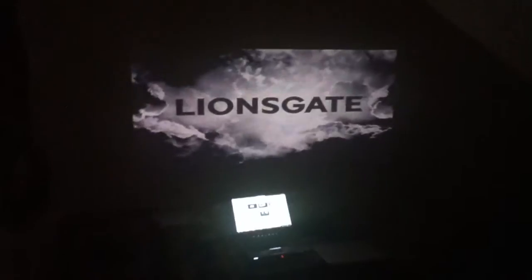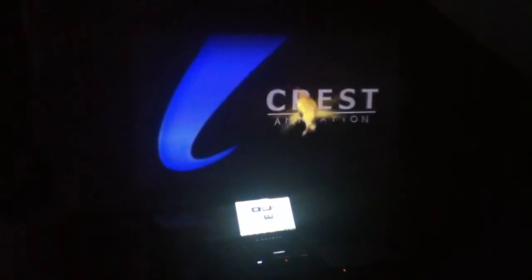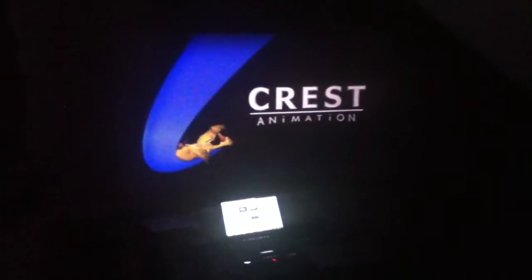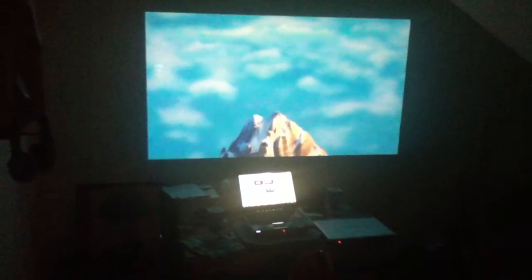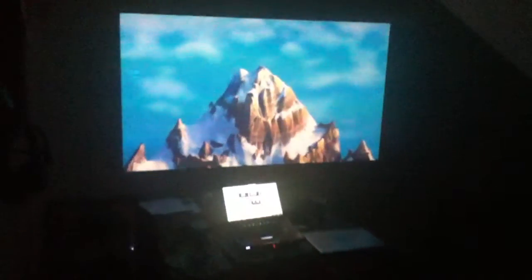The video is actually in widescreen — the reviewer switches the display mode to full screen, which makes the viewing pleasure better. This is a lovely image you get from standard definition as well. High definition is great, but you really can't complain with standard definition. The projector is absolutely worth the money.